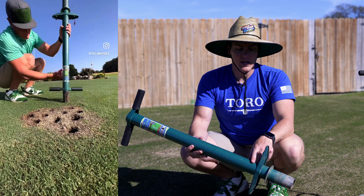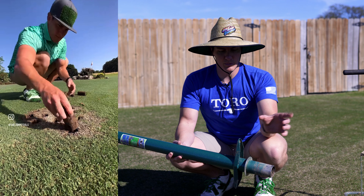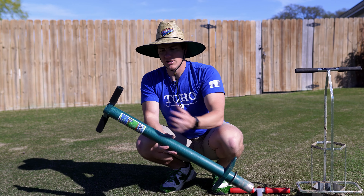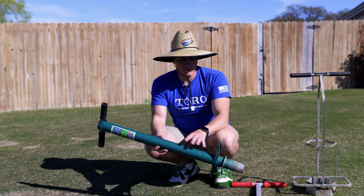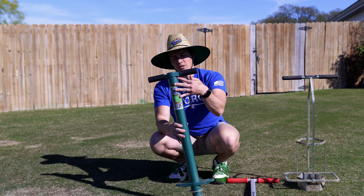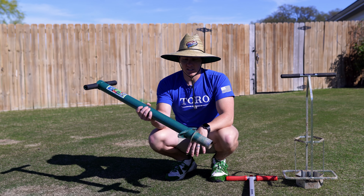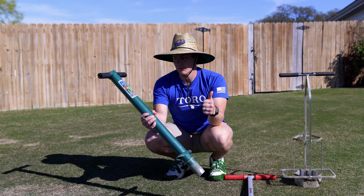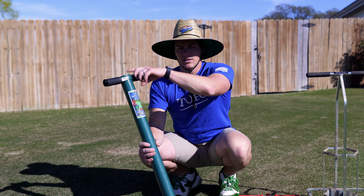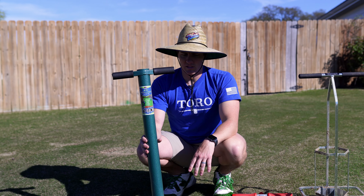One of the big pros of the Pro Plugger is that you can just keep plugging — they stack up through the tube. When they start coming out the top, you can go dump them in a pile or take them out, whatever you want. The Corona does not do this — it's one plug at a time. The Pro Plugger, you can fill up the entire shaft. So for planting daffodil bulbs, this one is my go-to. It's awesome because you can take a bunch of plugs out, put the bulbs in, take the plugs back out, and put them back on top of the bulb. Super easy.